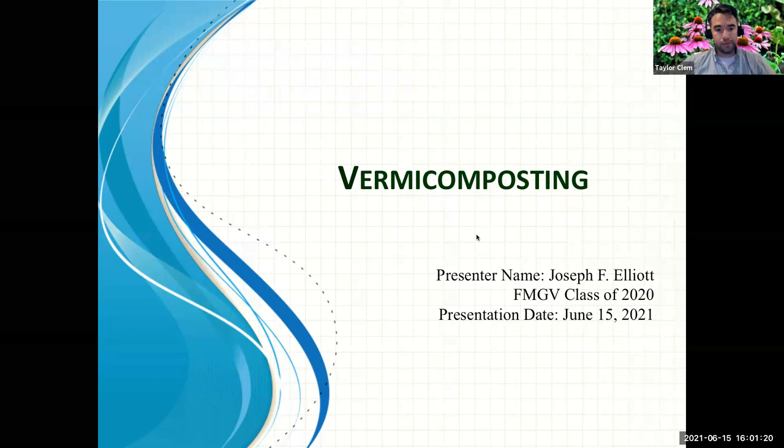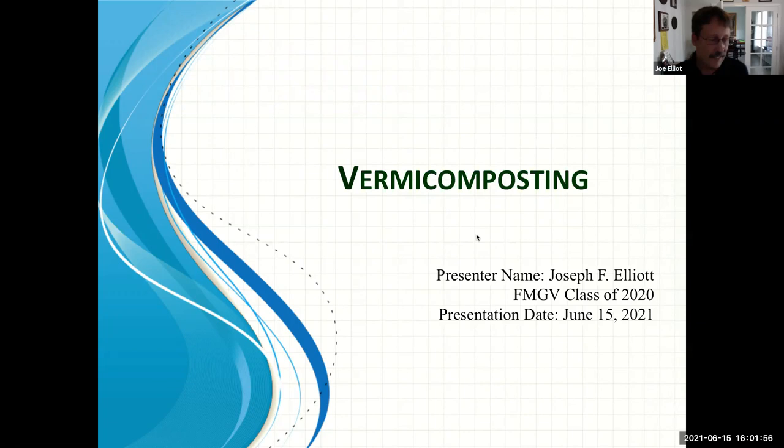We do put everything on our YouTube channel, so I'll send it out to you all because that's where you can get a recording of this and access it at a later date. I want to thank Joe very much for taking his time and putting this program together for us today. Throughout the presentation, feel free to put any of your questions into the Q&A box.